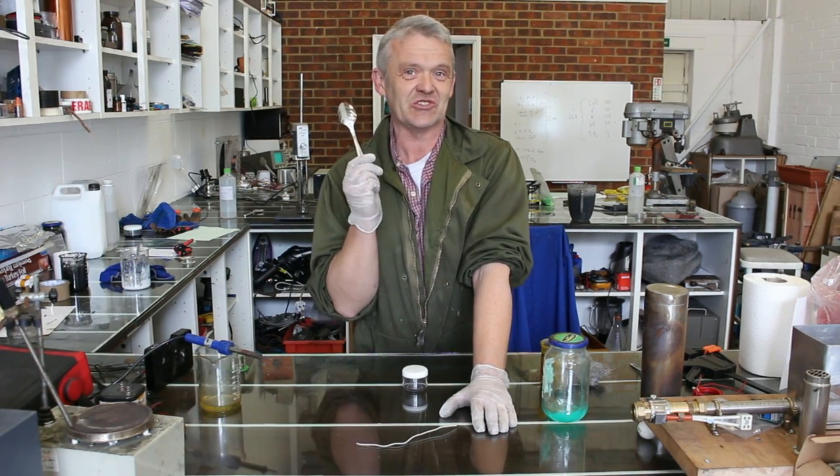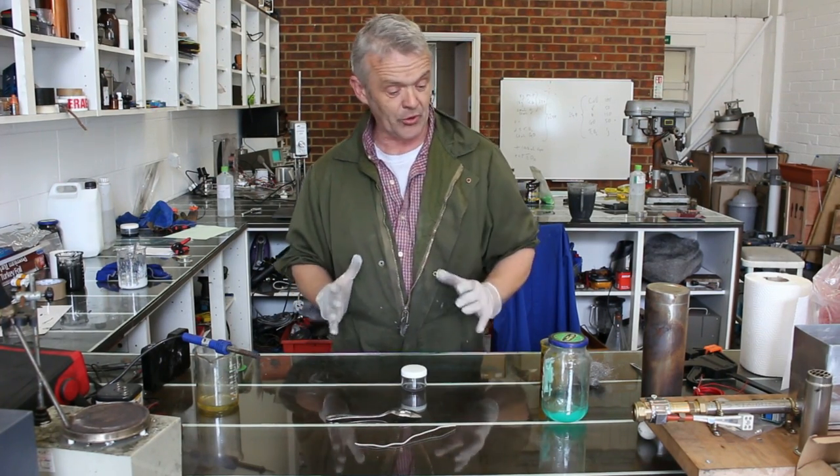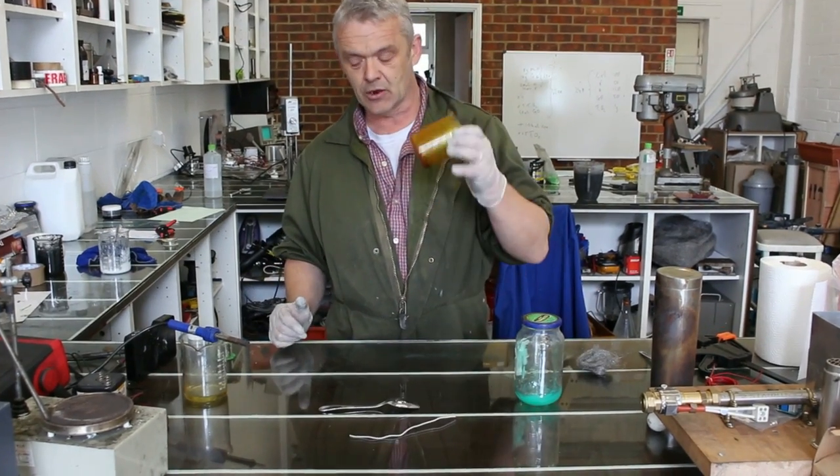As a demonstration, I'm going to use a stainless steel spoon. The first stage is obviously to copper it, so we're going to copper it using our coppering gel along with our ferric chloride gel.